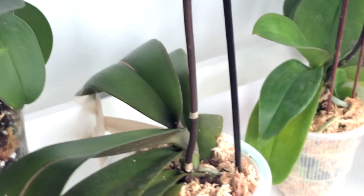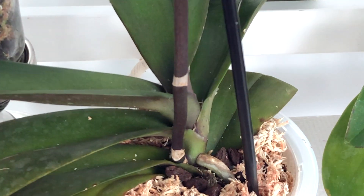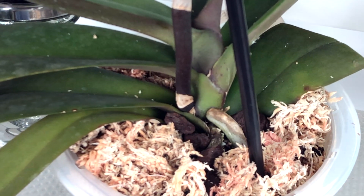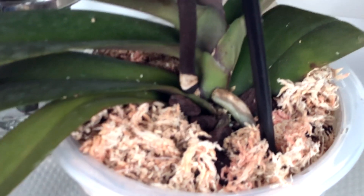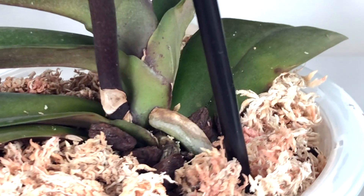I'm checking up on my problematic orchid. It's been a few days since I removed the infected leaf with leaf rot, and I've also cut off part of the adjacent leaf. Today she's not looking that much better, but I'm happy to see she's not doing too much worse either.